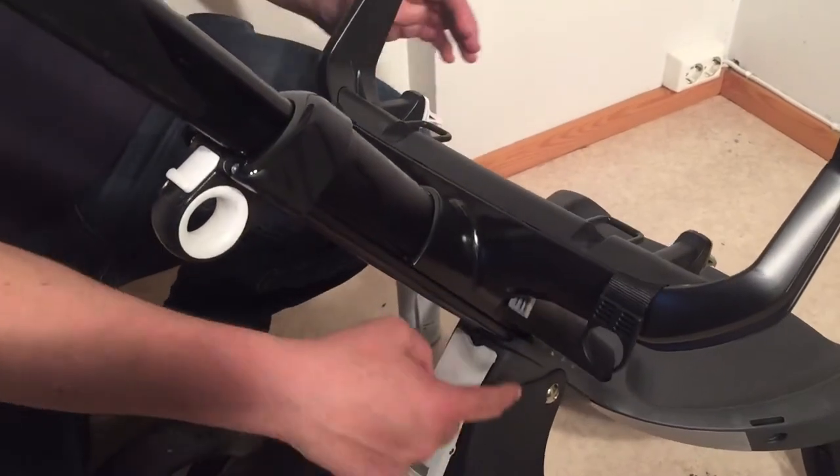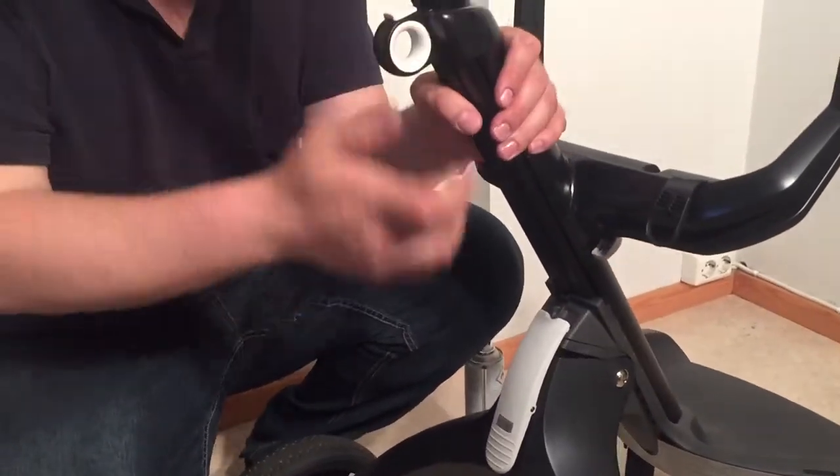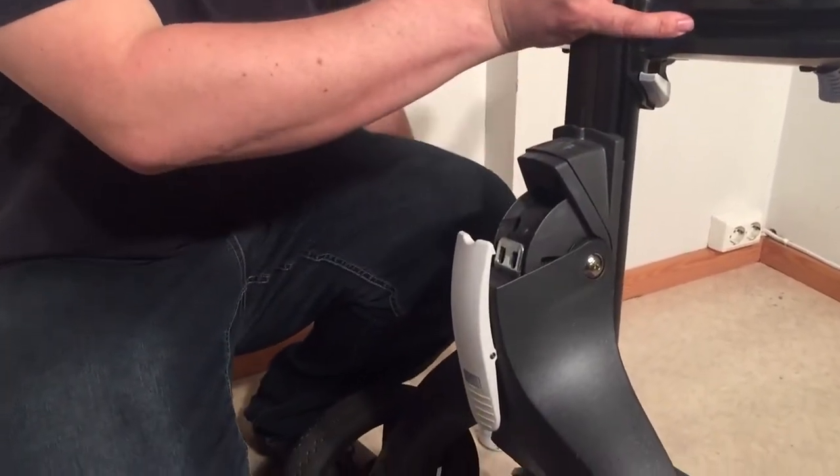When you get down to the bottom and you want to oil up the collapsing mechanism down here, you can open it up first and then you can spray in here.